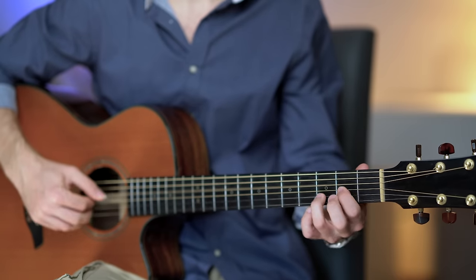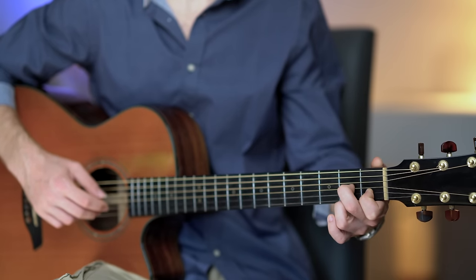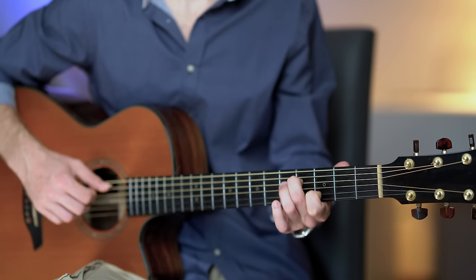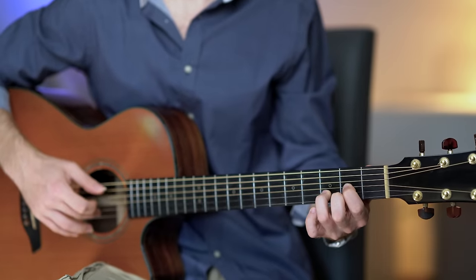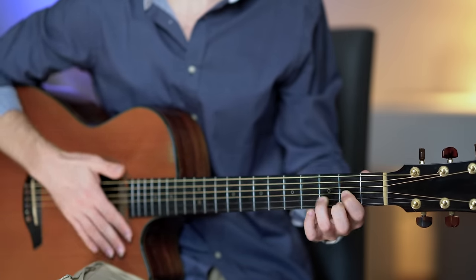Now we can change the arpeggio PIMA into something a little bit more rhythmic. So instead of plucking with thumb, index, middle, and ring, let's change the picking path and play the strings differently. We start with the arpeggio PIMA — thumb, index, middle, and ring — but then from the ring finger we go ring, middle, and index. We play the notes slowly.